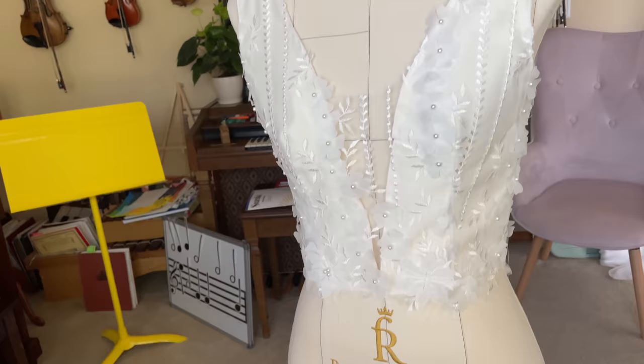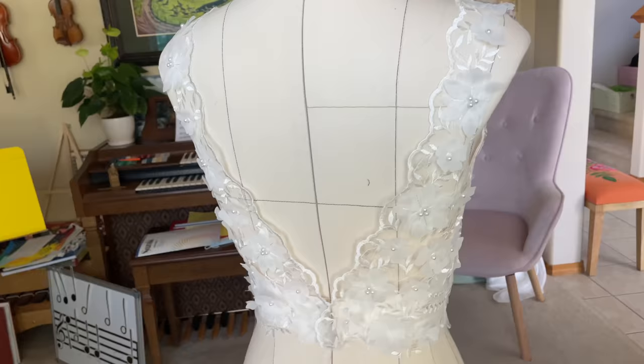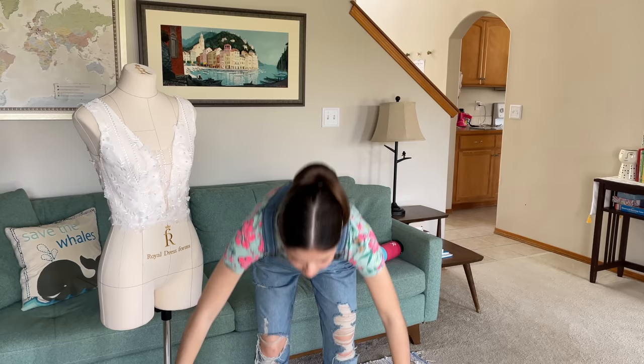After a couple hours of hand-sewing yesterday I finally finished sewing the bodice and I think it's looking so beautiful. I tried it on and I'm really really excited. My favorite part is the back — I love this V going into the scalloped edge and how it's totally sheer except for the very bottom part. Now that the bodice is done we can start working on the skirt, which will hopefully be much easier and faster. I have a feeling I might actually finish this today.